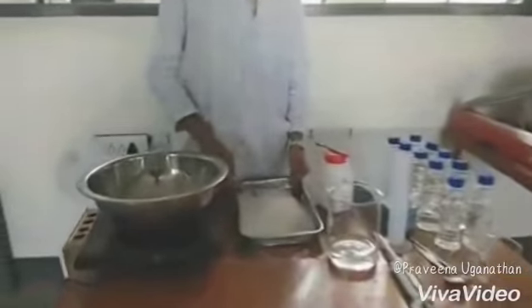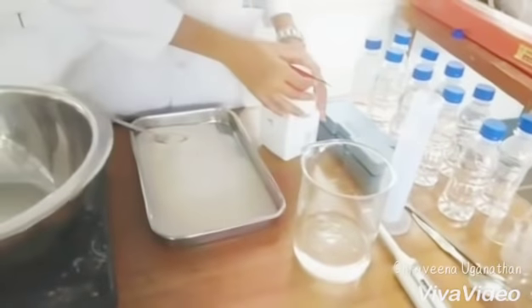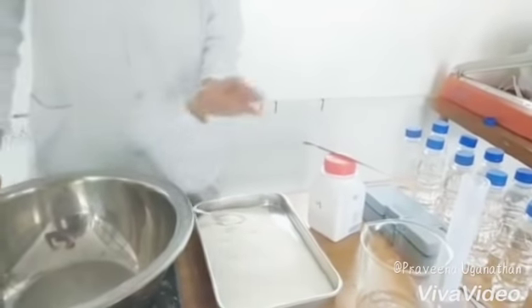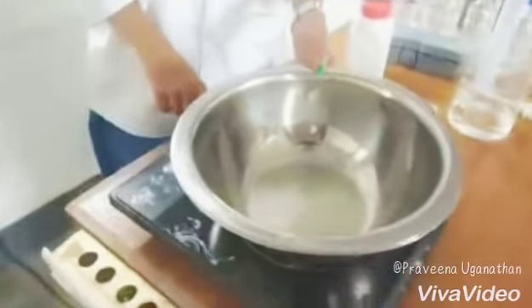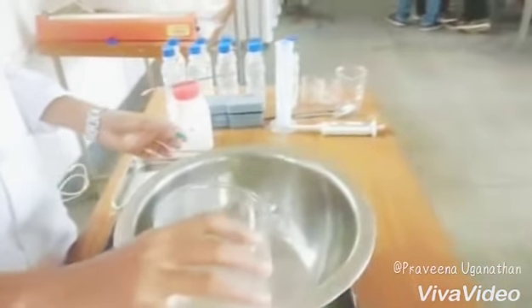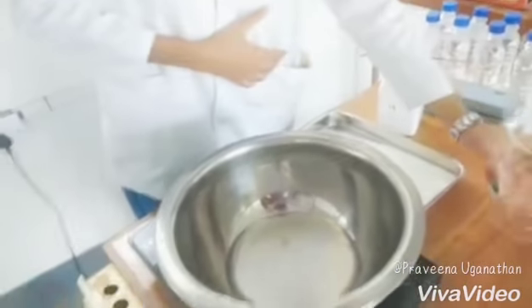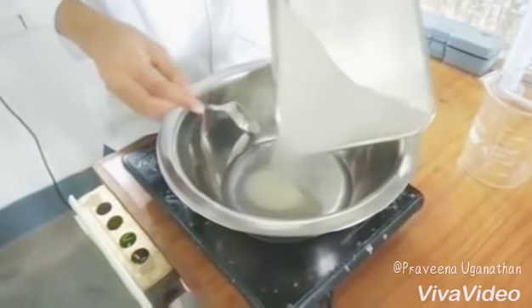For the preparation of sugar syrup, take a measured quantity of water in a beaker along with sugar and buffer crystals. Place a heat-stable bowl on the induction stove and set the minimum temperature. Now pour the water into the bowl and add the measured amount of sugar.